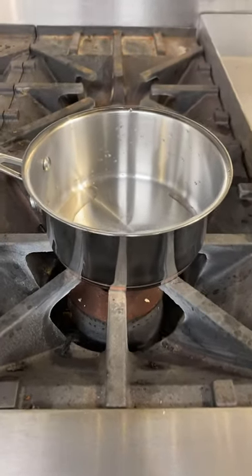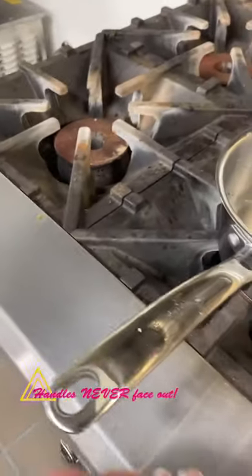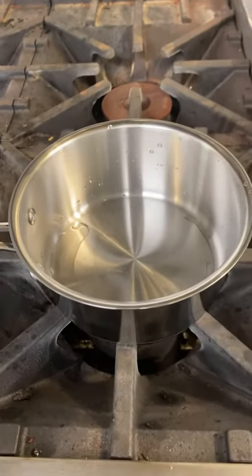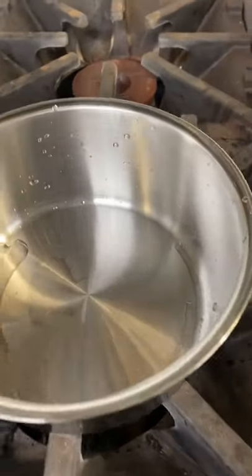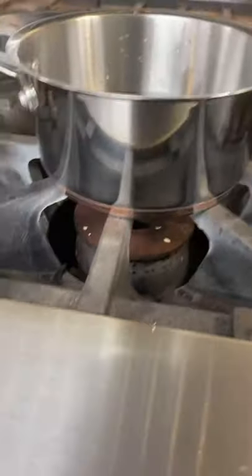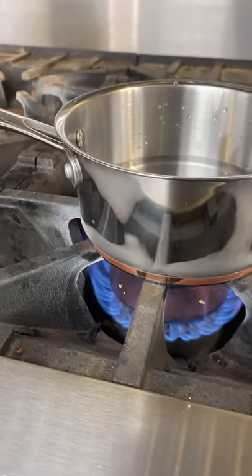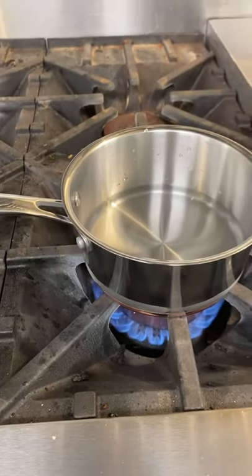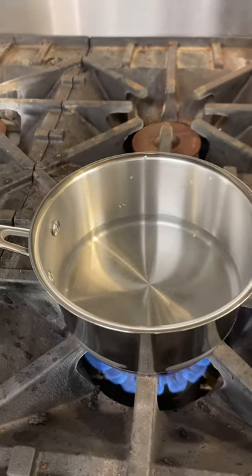We're going to place our pan on the stove, making sure that the handle is never sticking out. You never want your handle in a position where someone could walk by, knock into it, flip it over, and burn themselves. Handles are always going to go towards the inside. We're going to add one cup of water to our pan and put our stove on high. See how quickly that flame came up and got the pan hot. Please make sure that only one person is doing this, no one is around your stove, and that you're keeping an eye on it. This will take a few minutes to boil. Once we get our water boiling, we'll check back and I will go over the next step.